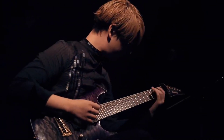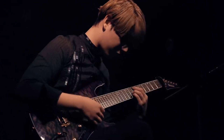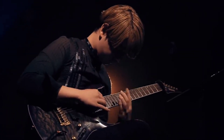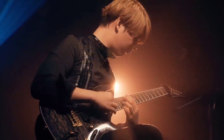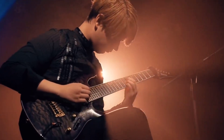Hey there, fellow music enthusiasts. Welcome back to the channel. Today we've got something special in store for you. We're going to delve into the world of guitar playing and explore how you can play like the one and only Ichika Nito. If you're a fan of his mesmerizing guitar skills, you're in for a treat. So grab your guitar and let's dive right in.